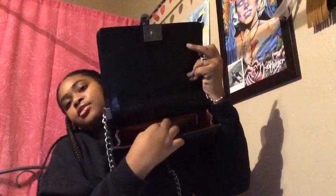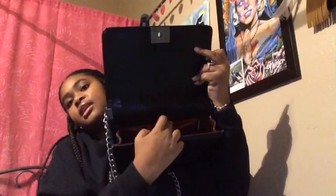Inside the bag, that little reflective thing is the word Chanel and the little logo. It has a zipper right here when you first open it. It's too skinny to actually put anything in, but it's a decent size bag overall.